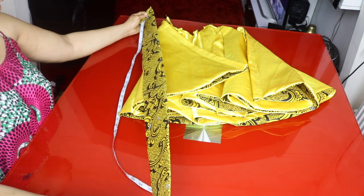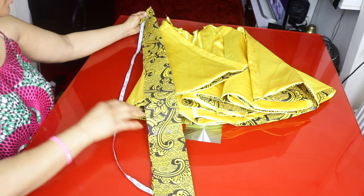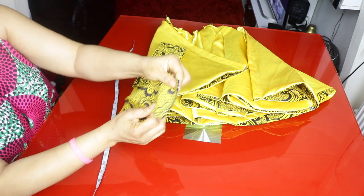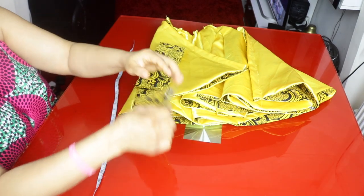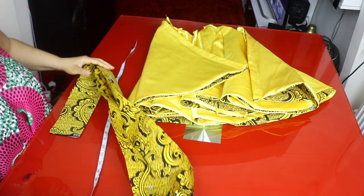The waistline is 28 inches, so I cut the waistband at 30 inches — 28 plus 2 inches for allowance. I sew both short ends, leaving the designated sewing allowance area unsewn, then turn it to the right side.